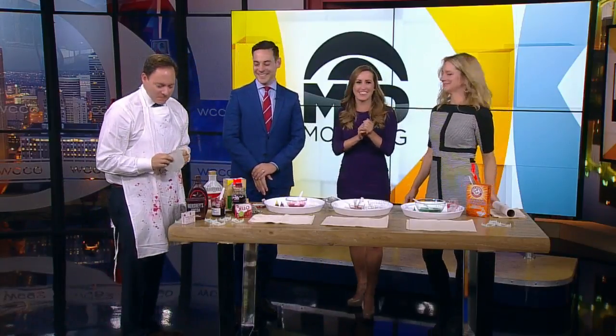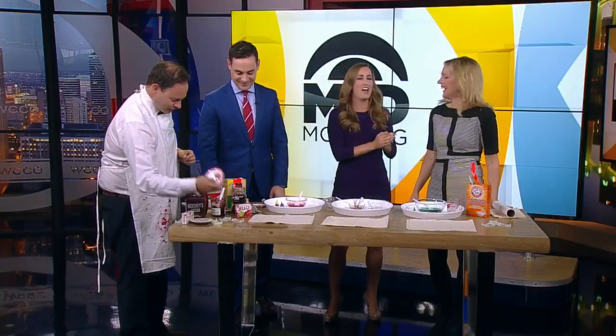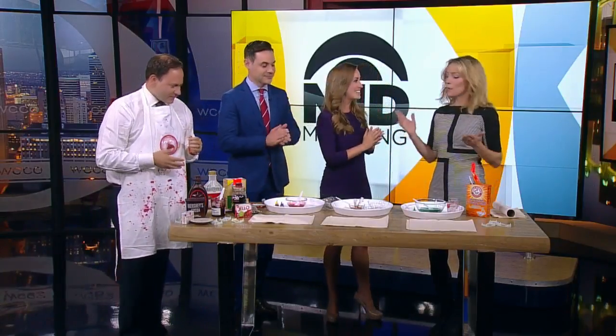Kitchen Pantry Scientist Liz Heinecke is here with us, not only bringing fantastic stick-on googly eyes for buddy — we're making fake blood! So get your kids into the kitchen and set up a fake blood lab. They will love it.